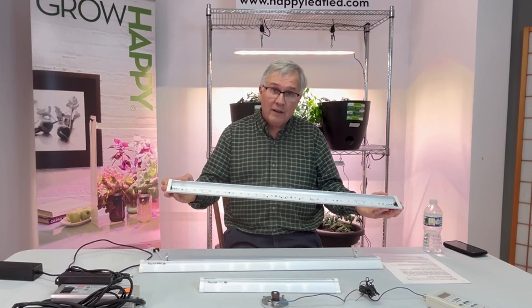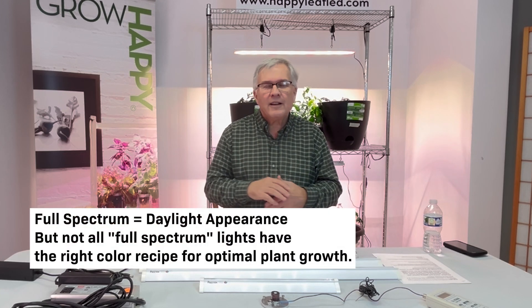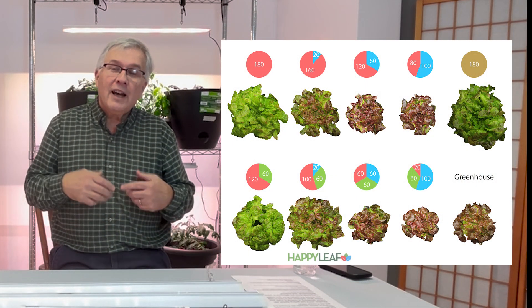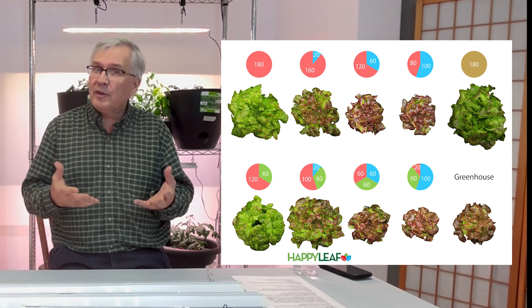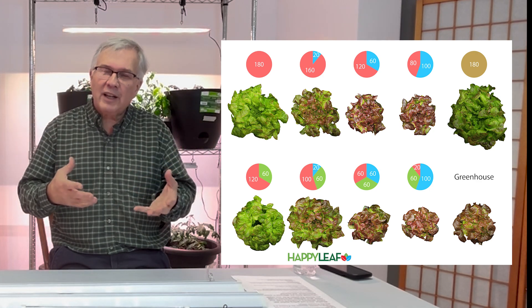A lot of our spectrum is red because that's the wavelength that plants really absorb. The horticultural white LEDs we use have a mixture of blue and green that are necessary to make the plants look really good. All of our lights are full-spectrum. Lower-cost consumer-grade Chinese imports usually use just white LEDs, which are actually blue underneath. The issue is that blue LEDs cause plants to be short and stubby, though you do need some blue and green to penetrate the canopy and make the plants look good.